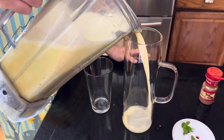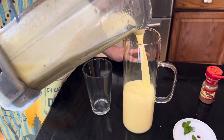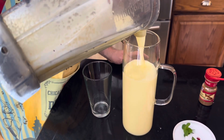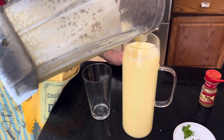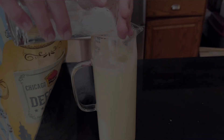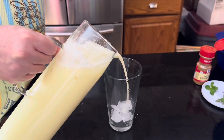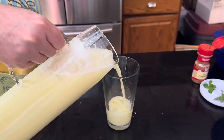Then you can transfer this into your favorite pitcher to get ready to serve. Add a little bit of ice cubes to the pitcher, and then pour it into the drinking glass.